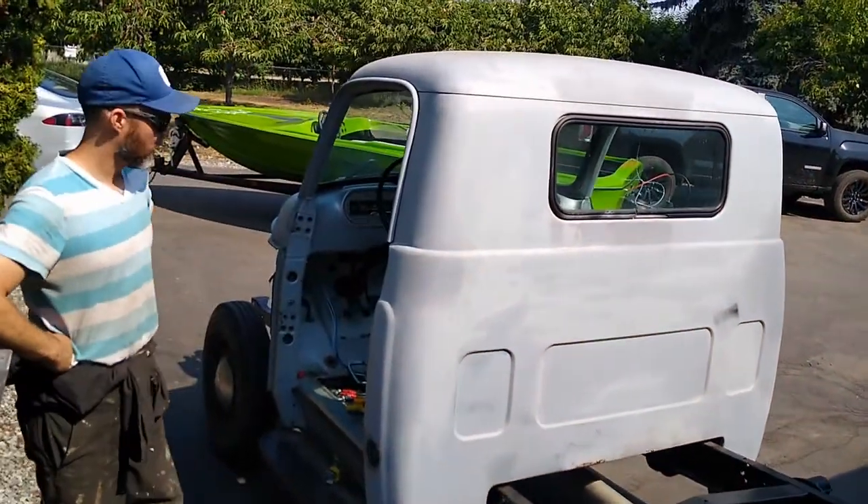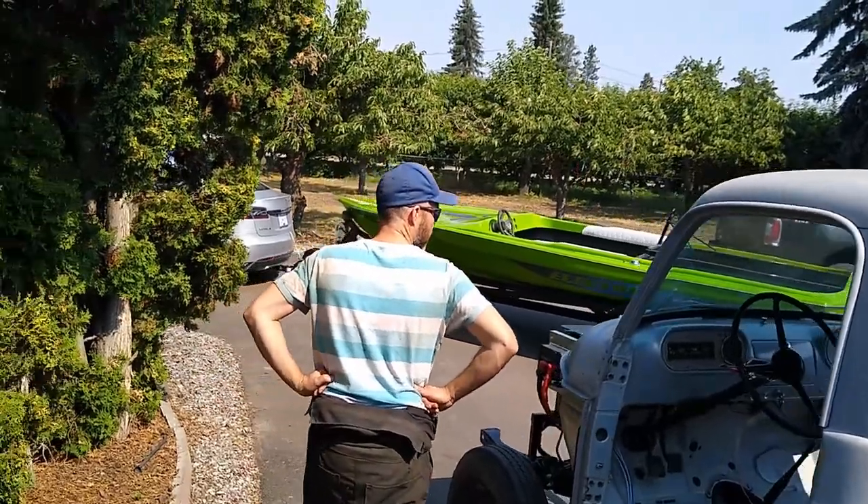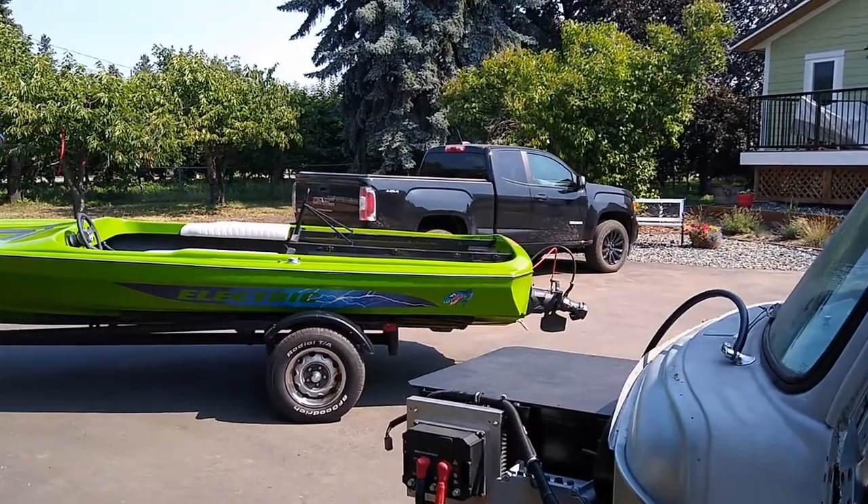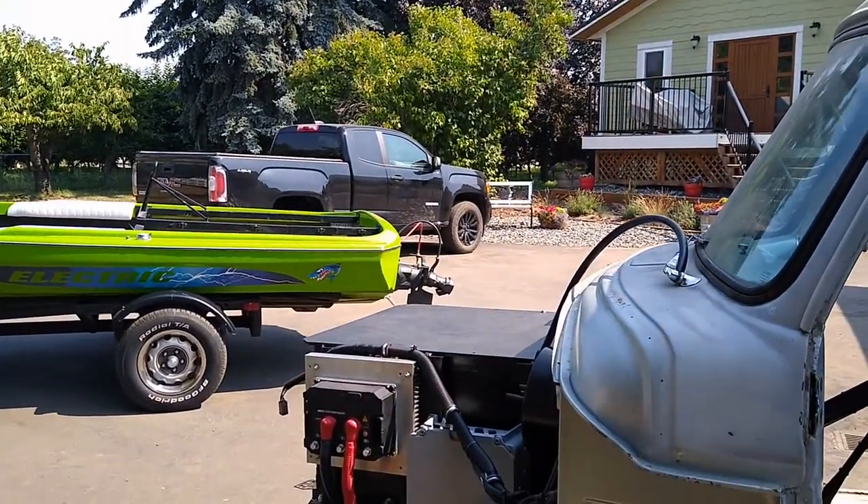Here we are doing another update on the 1954 Fargo converting to electric. It's looking good Brian. It's been a couple of weeks since the last video so I've got quite a bit done. Yeah it looks like it.